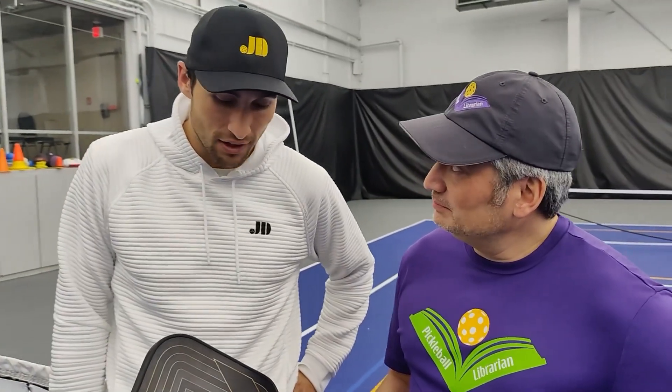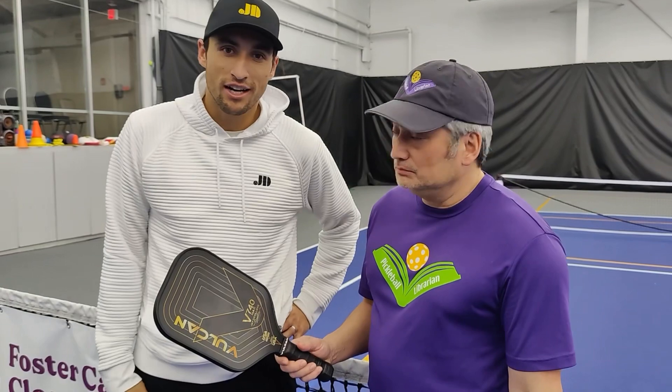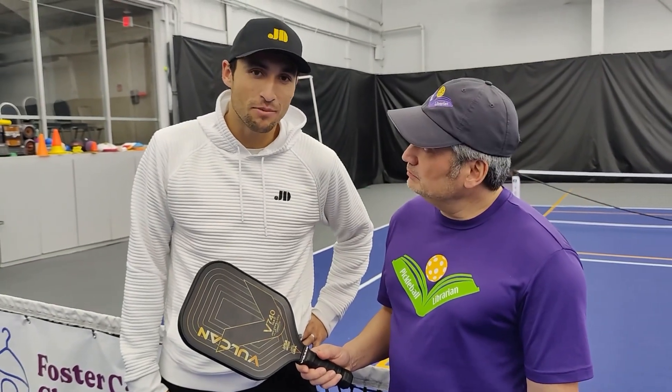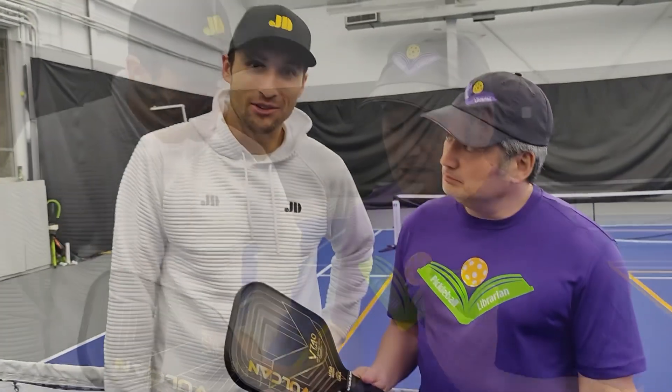It's just a great paddle overall. I was really looking to get more power and reach, so I think it's the best paddle if you're coming from tennis and you're translating over. It's one of the greatest — I get a lot of paddles, but this one stands out.